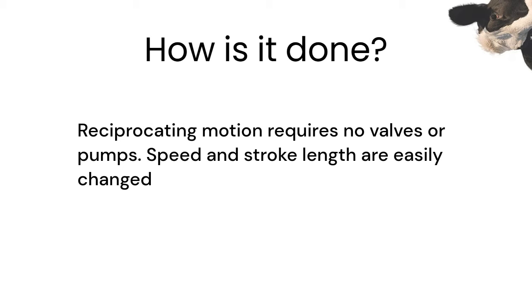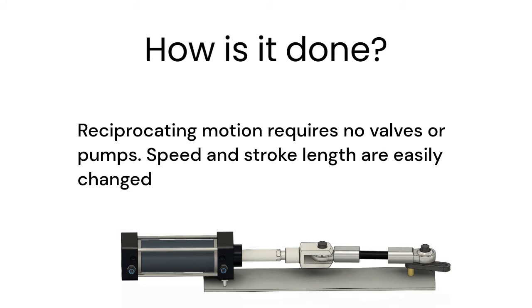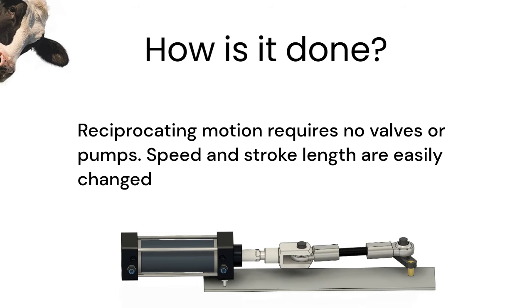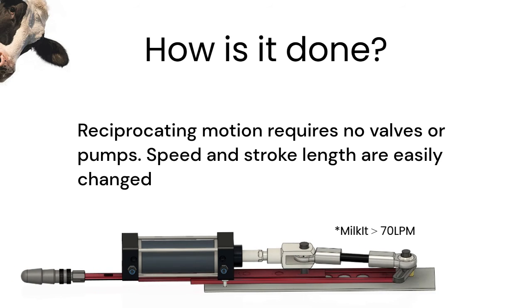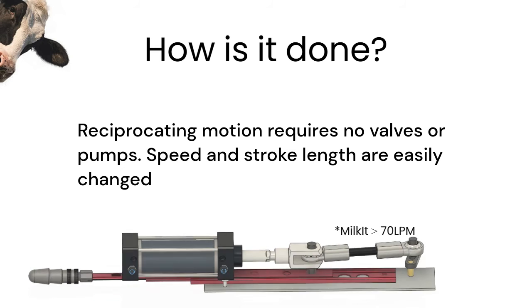Machines like the Venus, Trembler, and Milket use reciprocating motion to cycle large volumes of air back and forth in a closed system. This requires much less work than pumping and venting, and allows for independent adjustment of speed and stroke length. The Venus uses a rubber bladder to push and pull air around silently. The Milket is based on a thrusting machine, but it thrusts an air cylinder rather than a person.